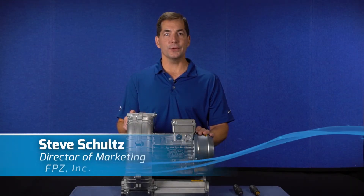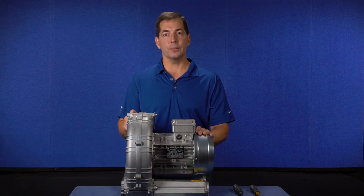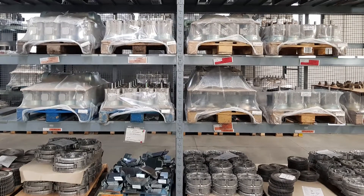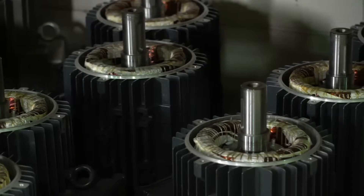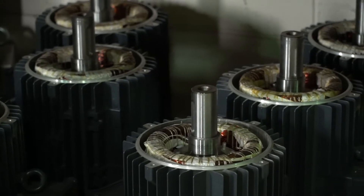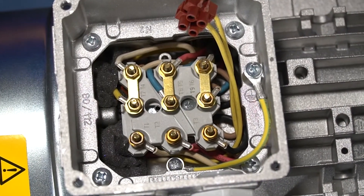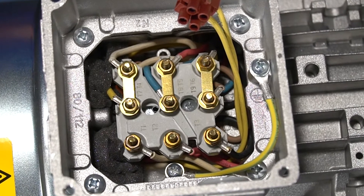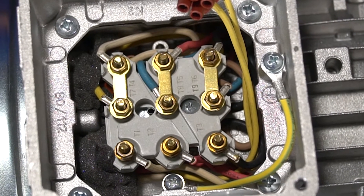Hi, my name is Steve Schultz and this video is going to show you how to connect an FPZ three-phase blower for either high or low voltage. FPZ blowers are typically supplied with all-world motors and as such they can be operated on various power supplies. In order to meet the required supply power, it may be necessary to change the connecting bars in the electric motor terminal box. FPZ blowers generally leave the factory wired for high voltage.